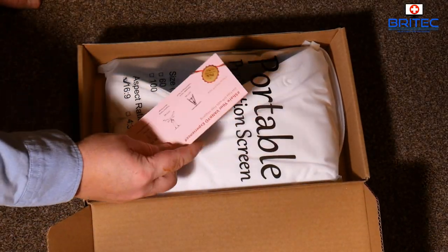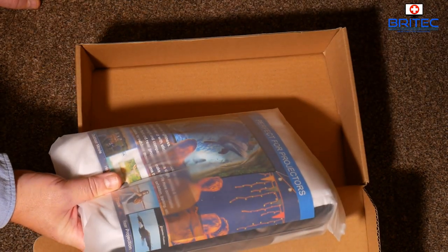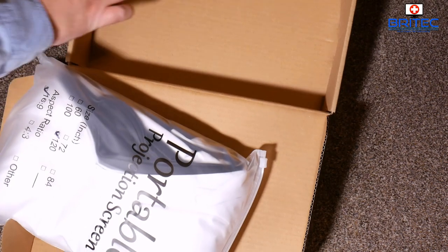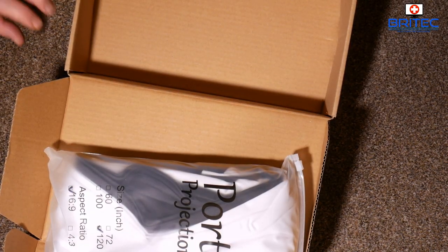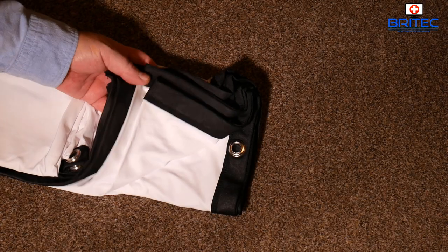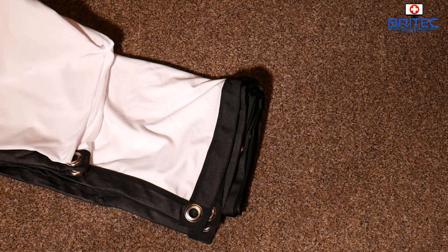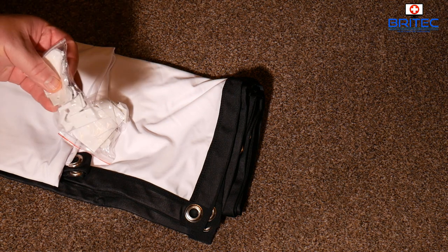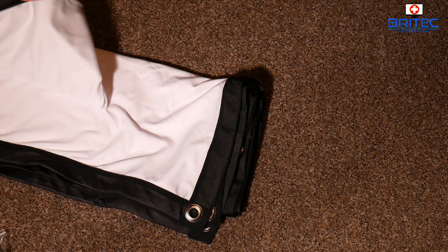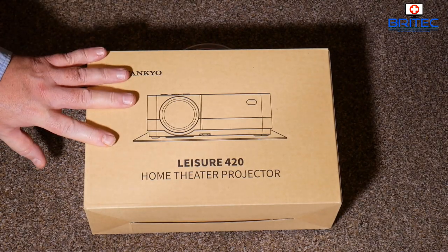You can use this screen indoor or outdoor. This is the 120-inch version, which is quite a big screen. It does have some eyelets in it so you can hook it up, and they give you a bunch of hooks. For internal use you'll need quite a big home to put this up. I'm just going to make-shift this up with some tape and clips so I can move it afterwards.